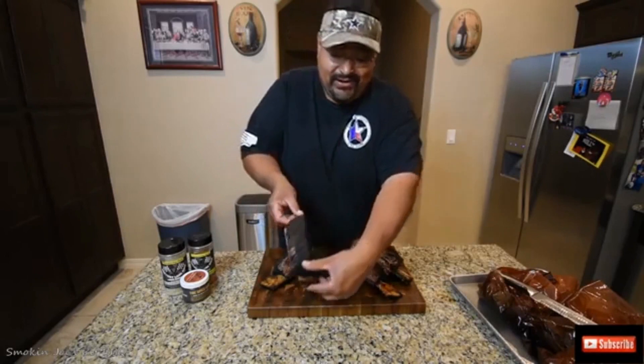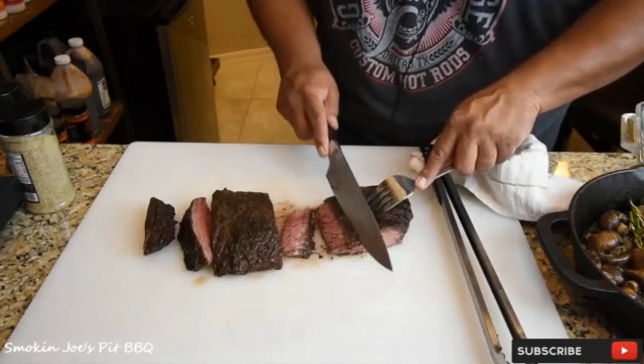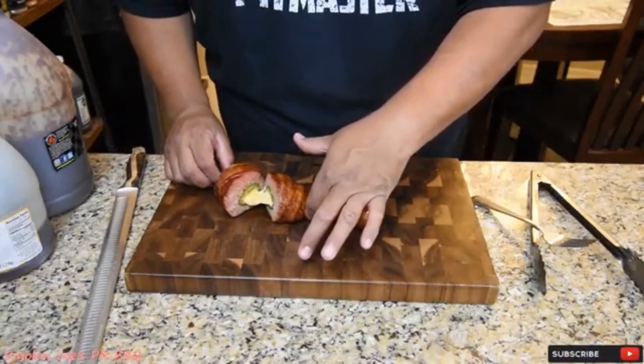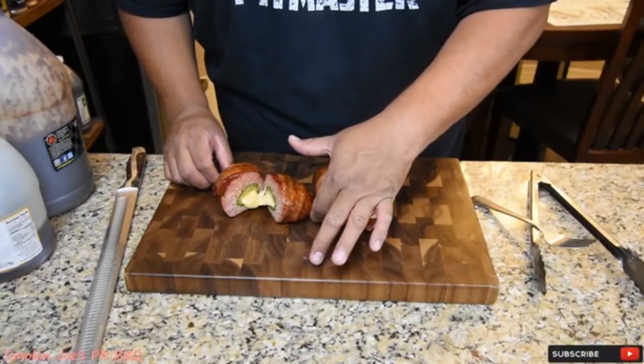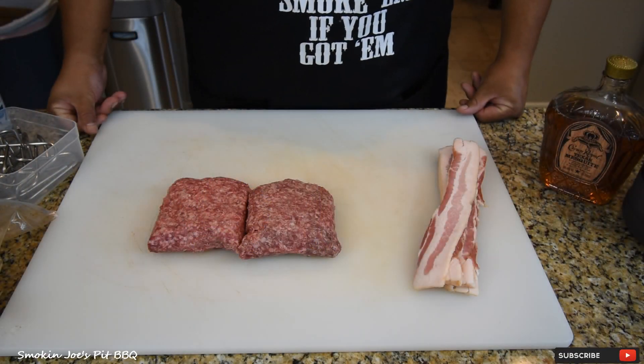You can see — look at this bark. It's crazy. Oh man, it's perfect. It helps to start with a nice sharp knife. Oh my goodness, look at that. All right, let's get started on these smoked whiskey bacon burgers.